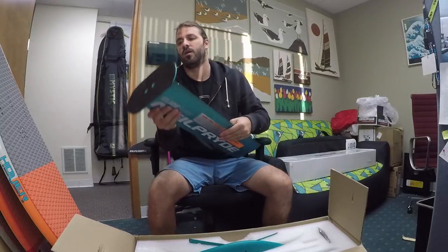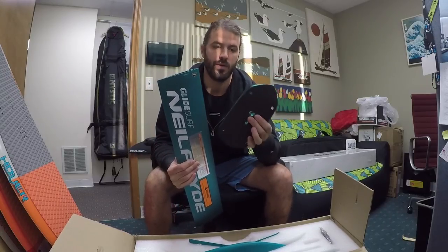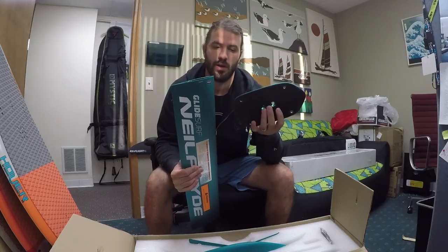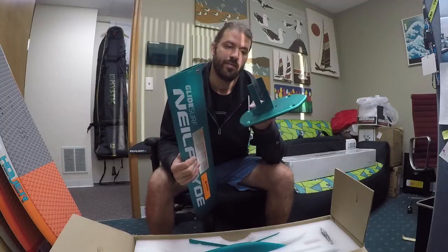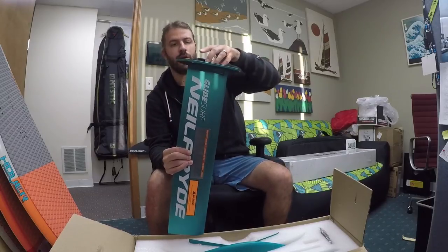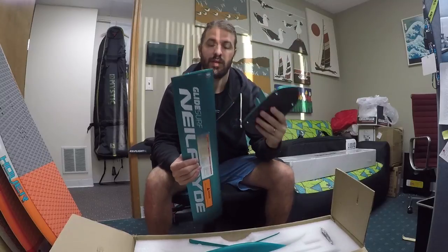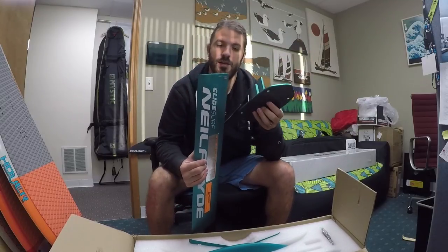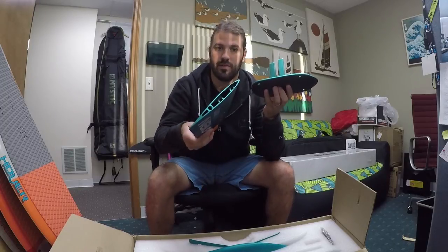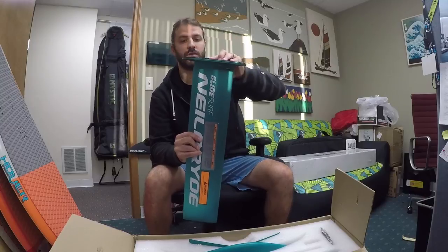All the Glide Surf foils come standard with the plate mount - the 90mm spacing track boxes, which are really strong, adjustable, and easier to deal with. Notice it has a male-to-female connection on these, which really strengthens and increases rigidity across the plate. One thing we recommend with any collar-to-mast connection is using a little bit of blue Loctite, just to make sure it doesn't wiggle free. That keeps your foil performing at its highest level.